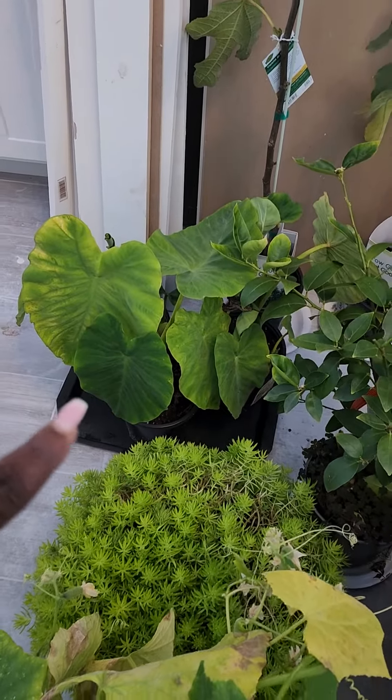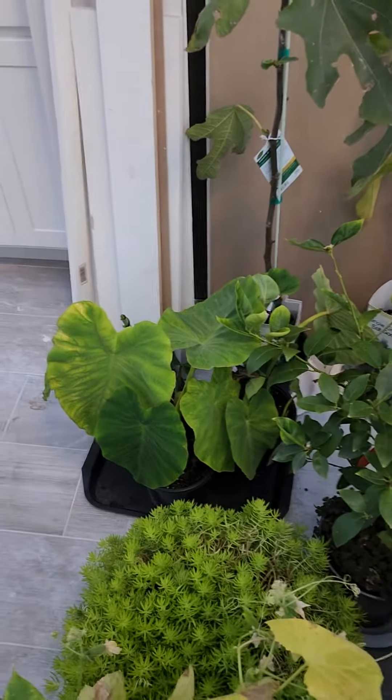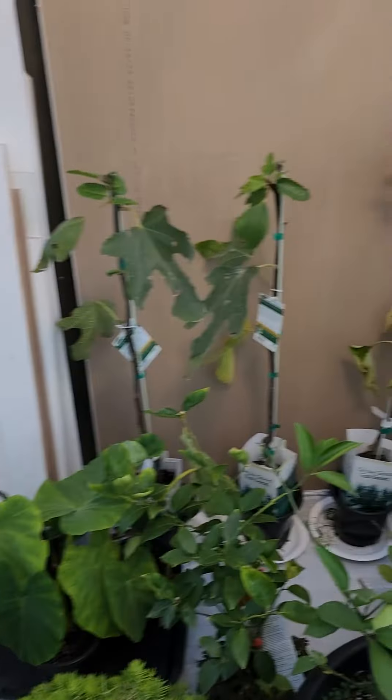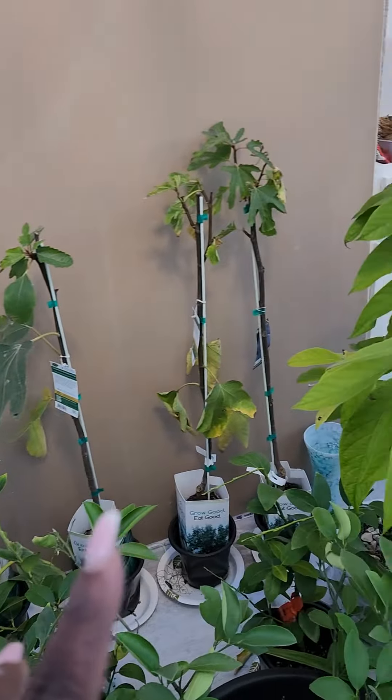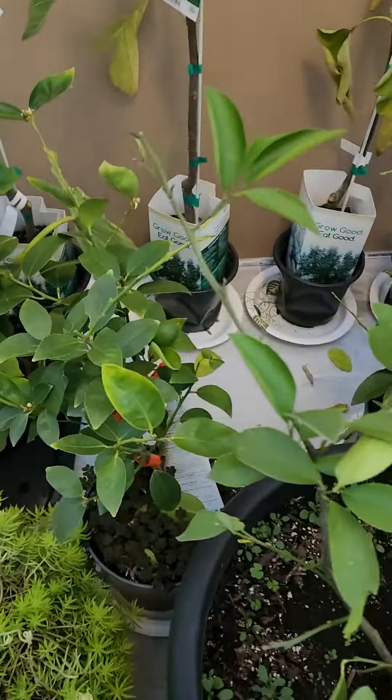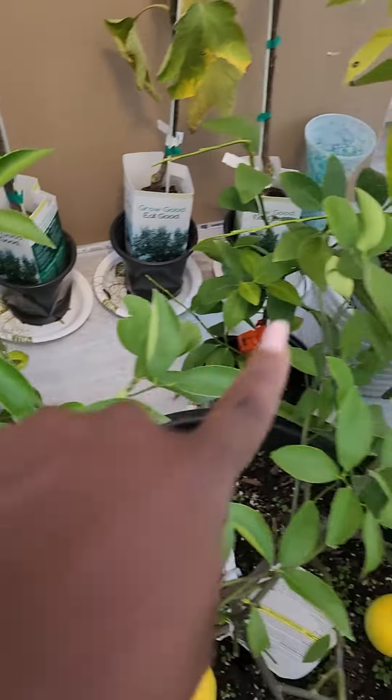Those are elephant ears that I planted from last year's elephant ears that I harvested — I'll show you that in another video. Here are my fig trees, my avocado, and I have lime trees over here as well.